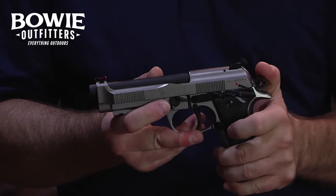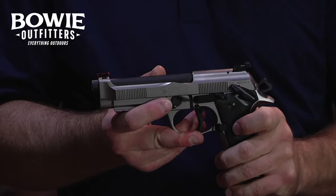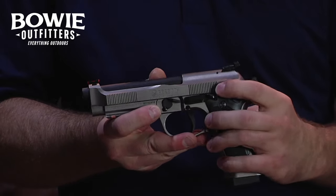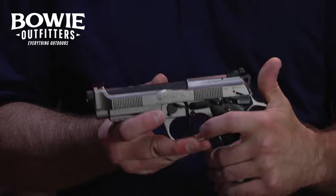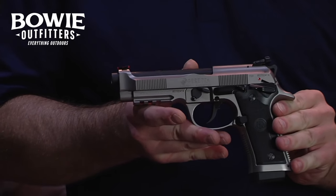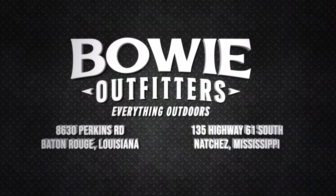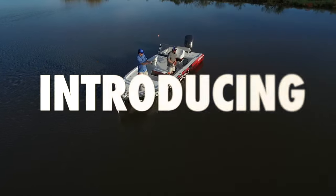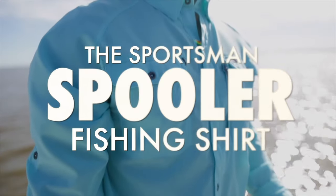The 92X is a 9mm pistol built for competition use. It features a solid steel frame, a frame-mounted safety, enhanced and oversized controls, adjustable rear sight, front rail, and enhanced trigger. It has a 15-round capacity. So come by Bowie Outfitters today and check it out.